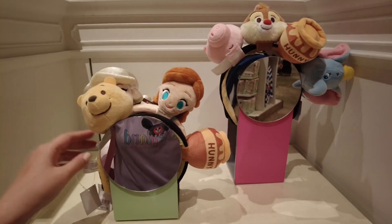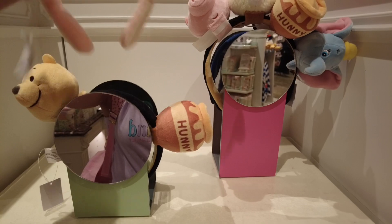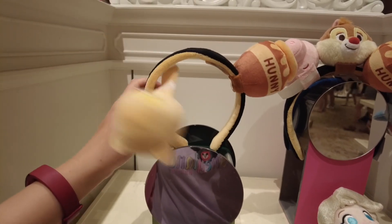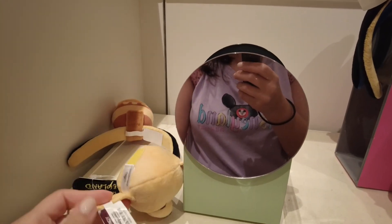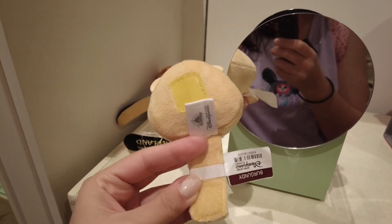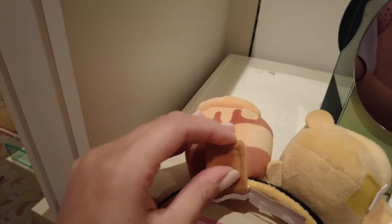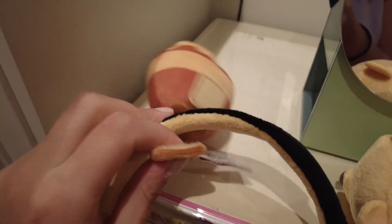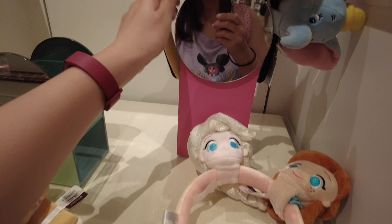Here are some display examples — I love this Elsa one. They also have an example here of Winnie the Pooh with the honey pot. I'll show you the velcro clip they have at the bottom of these character heads — that's how it attaches around the headband. They just link up around the headband like that, and then you velcro the back of it onto itself using the velcro piece sewn onto the character.